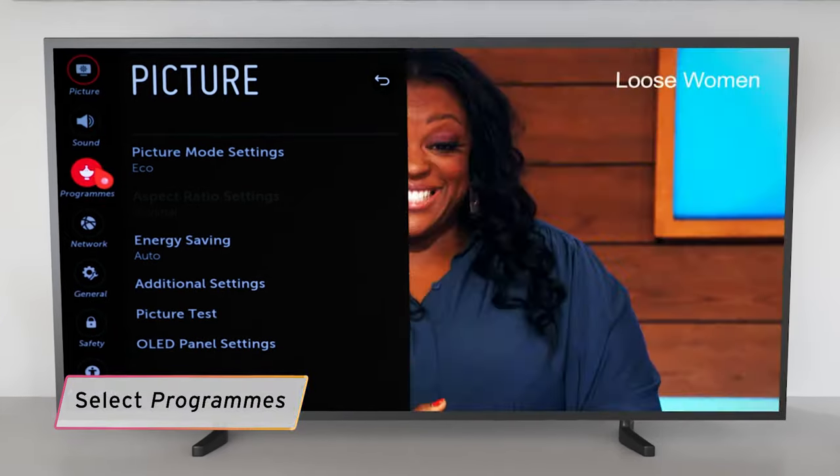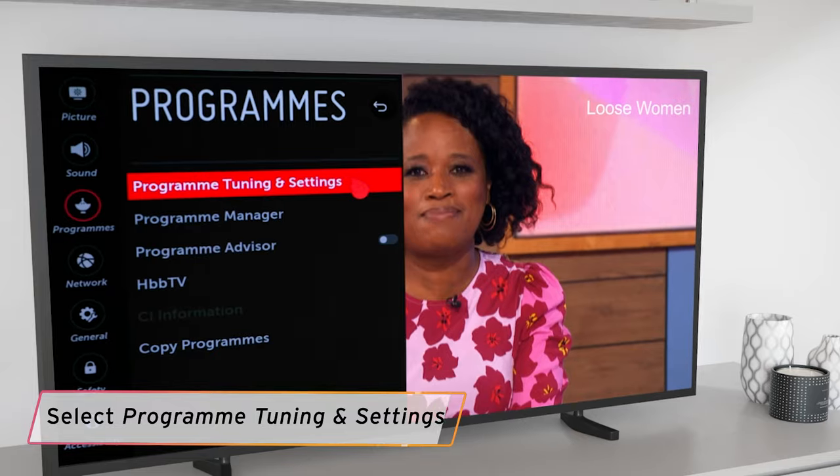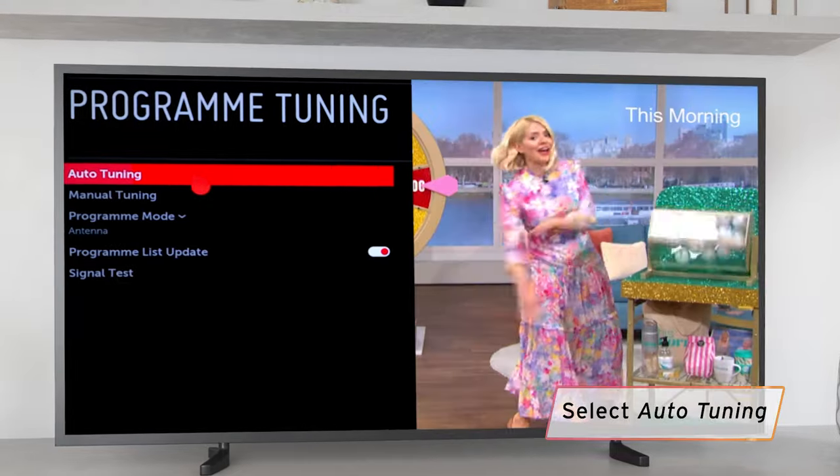Select Programs on the left-hand side of the menu. Select Program Tuning and Settings from the options. On the Program Tuning menu, select Auto Tuning.